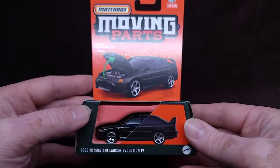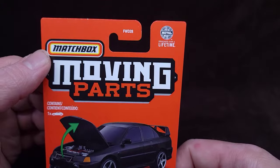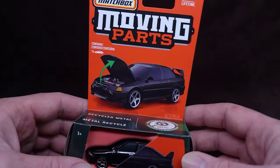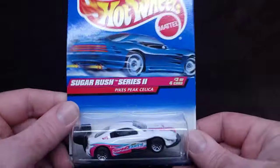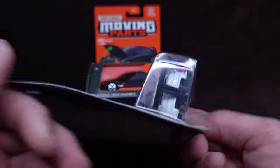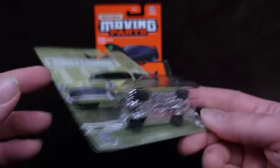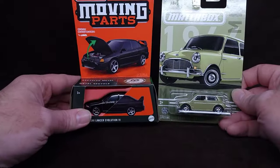First things first, this is Matchbox Moving Parts. Matchbox has usually had the exact same blister on-card packaging as Hot Wheels - just a regular card with a blister, and it's been this way for decades. Here's a new Matchbox card with a blister - the same thing. There's your Matchbox and stuff like that.